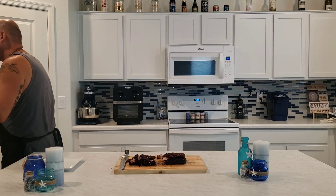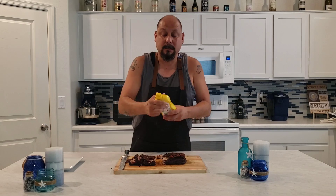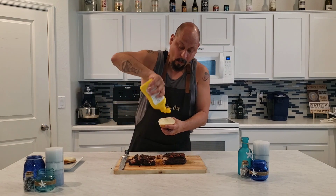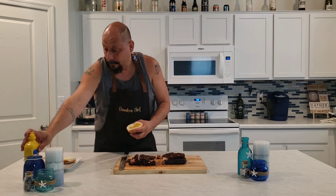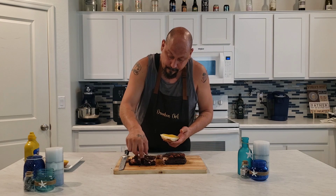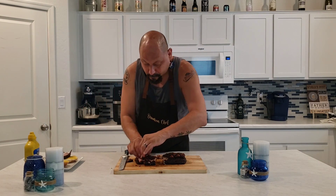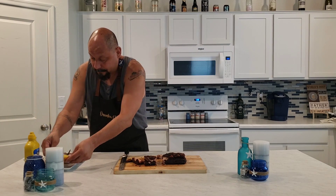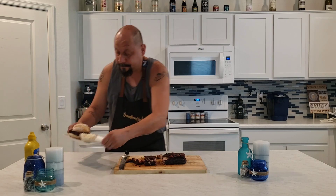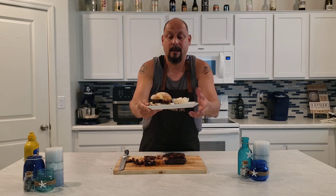Let's go ahead and get some mayo. We're going to go with a little bit of mustard. We have a nice artisan bun here, we're going to go ahead and get some of these pieces. We're going to make this a nice little sandwich. We can add some coleslaw — a nice little thing of coleslaw. That's money right there.